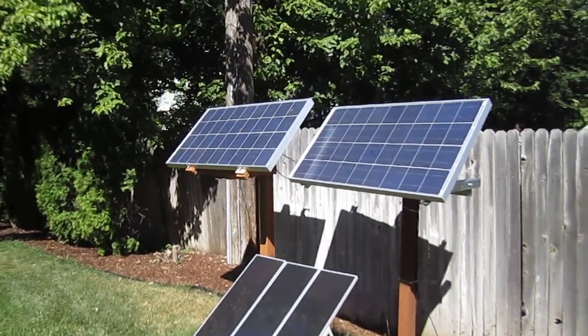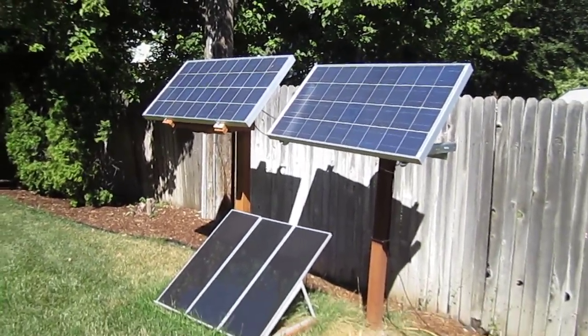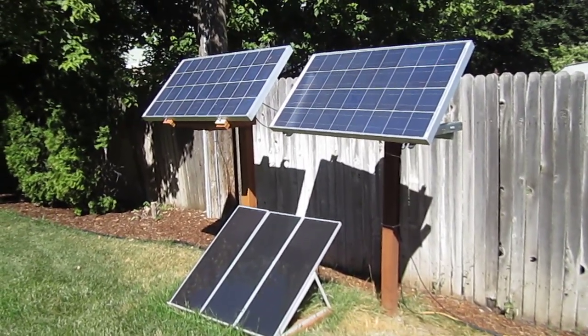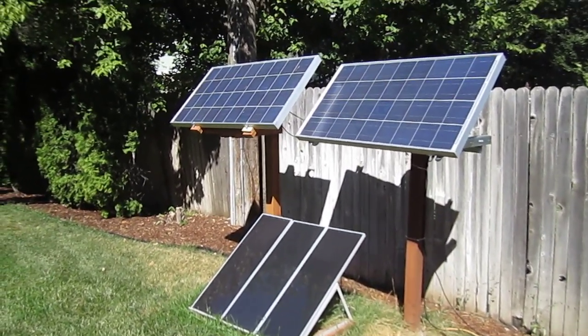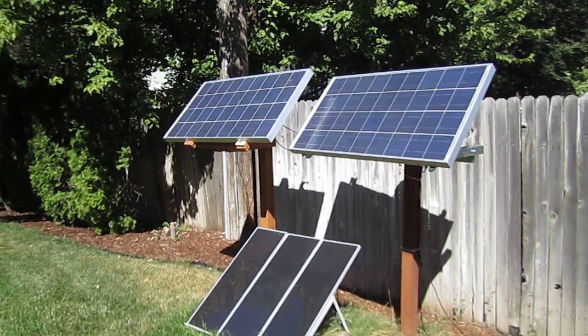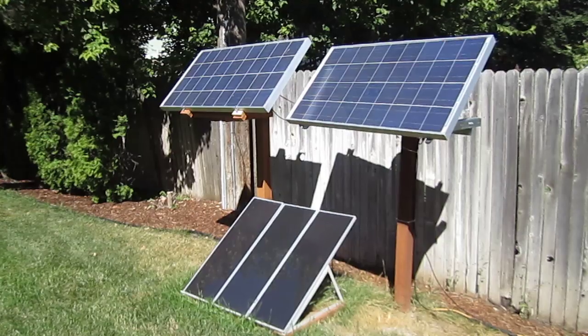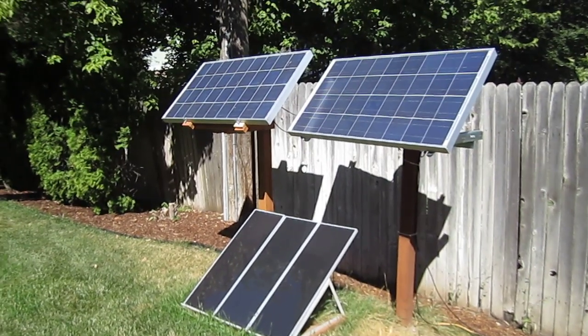Here's an updated video on my solar panel setup. I use this right now as a grid tie — it's cutting my electric bill. It's also got a backup system in case the power goes out for any length of time.